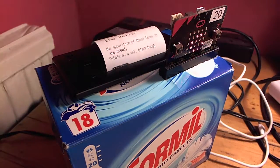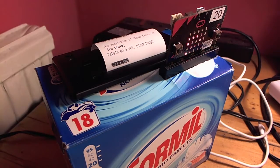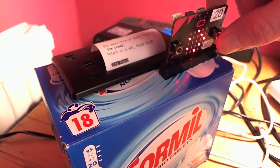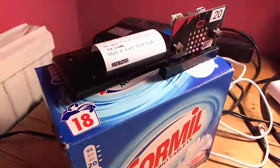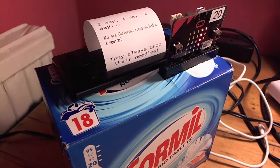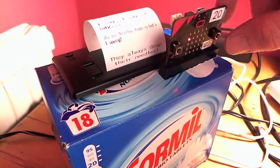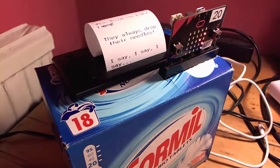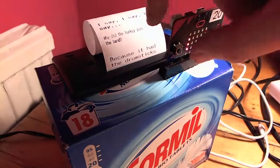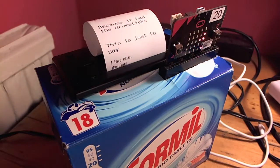So here we go — I press button A and a random poem comes out. If I press button B though, I get a random rotten Christmas cracker joke. Here we go: 'I say, I say, I say — why are Christmas trees so bad at sewing? They always drop their needles!' Let's try another one: 'I say, I say, I say — why did the turkey join the band? Because it had the drumsticks!'